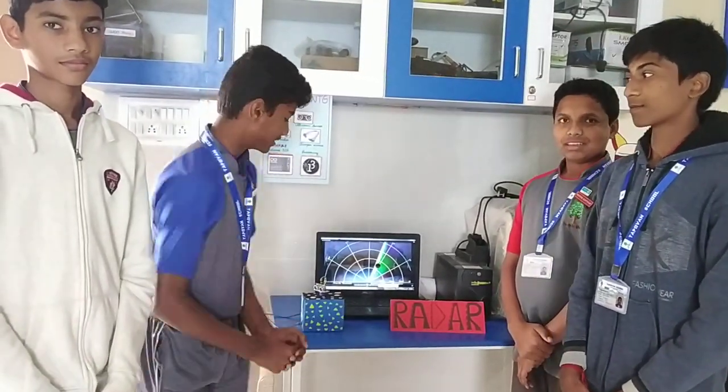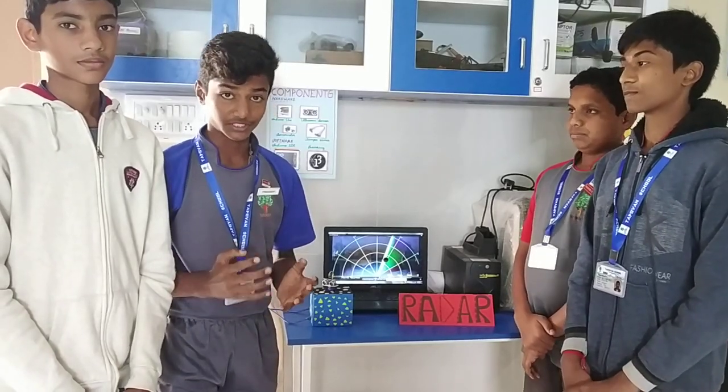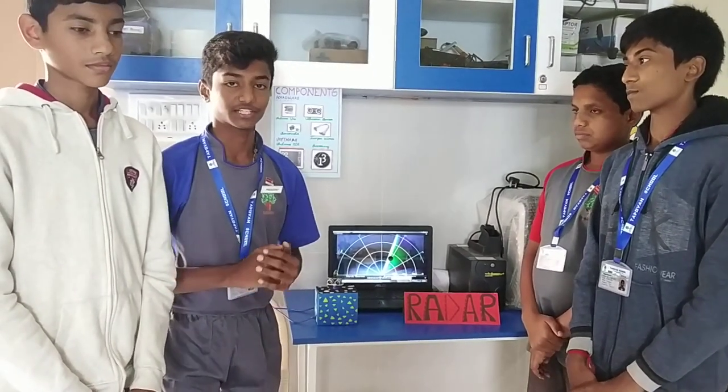Hello, our project is Radar. Radar is an object detection system which uses radio waves to detect objects.